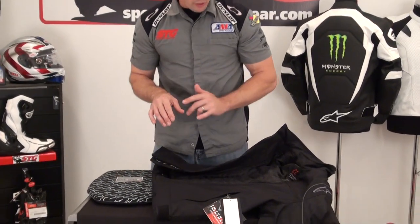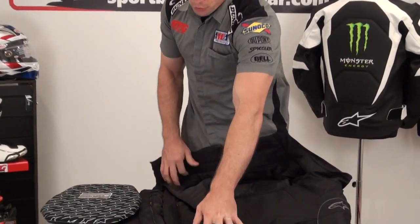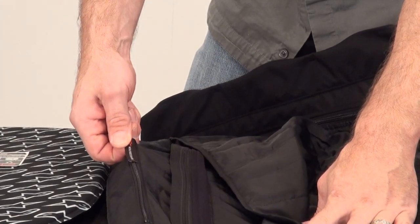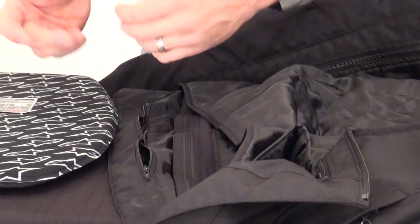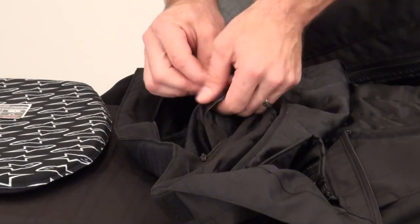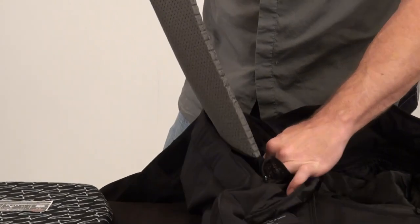I'm going to show you how to install the RC back protector in the Alpinestars Chase Waterproof Jacket — this is the Monster Series Limited Edition. Essentially what they've done here is they've used the Ransom Jacket chassis, which utilizes the RC style back protector. To install it, we want to first locate at the very bottom of the jacket in the back this pocket. It's clearly marked 'install protection here.' Grab the zipper, open that pocket — this exposes a secondary pocket. You can see the warning label that's put there. Go ahead and undo that Velcro closure. Reach in and grab this foam pad.